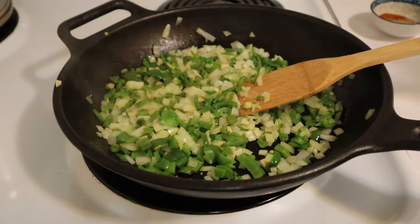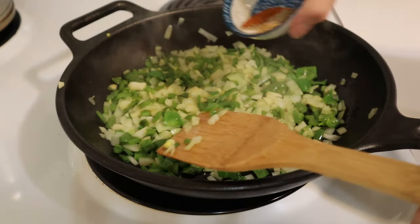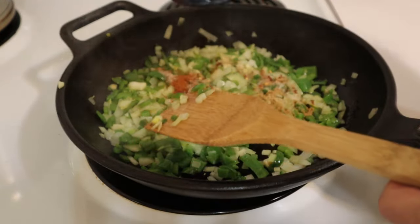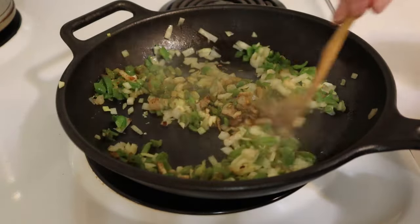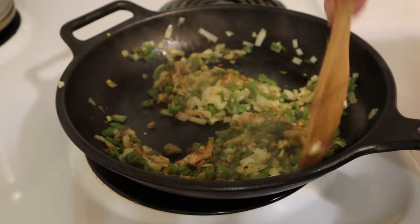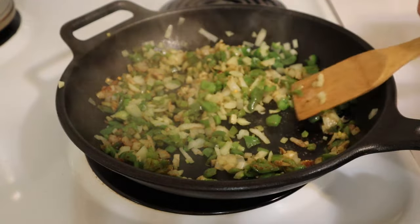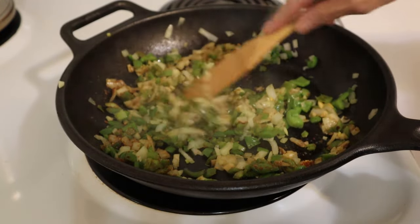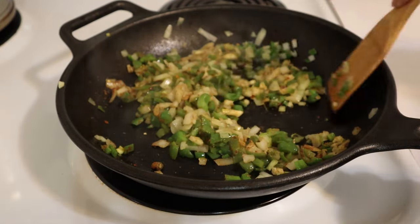They've softened up nicely. Now I'm going to add all my spices. I put all my spices together in a little container so I'm adding them all at once, except for the parsley - we'll be adding that later. I could feel the heat coming off these spices - I hope I can eat this!